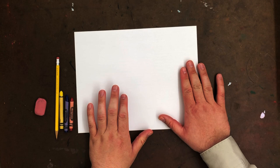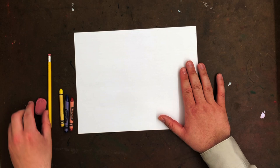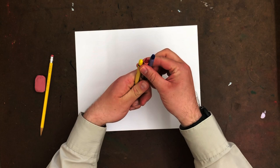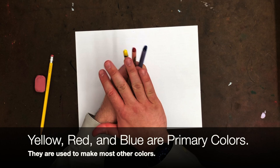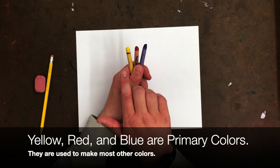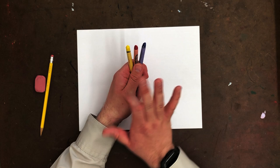So what I need you to have is a piece of paper, a pencil, an eraser, and these three colors: yellow, blue, and red. Those are the only three colors you get to use for this project. I specifically picked these three because yellow, red, and blue are the primary colors.